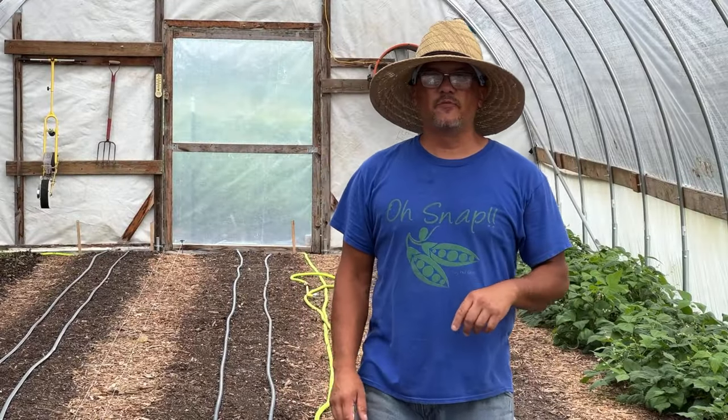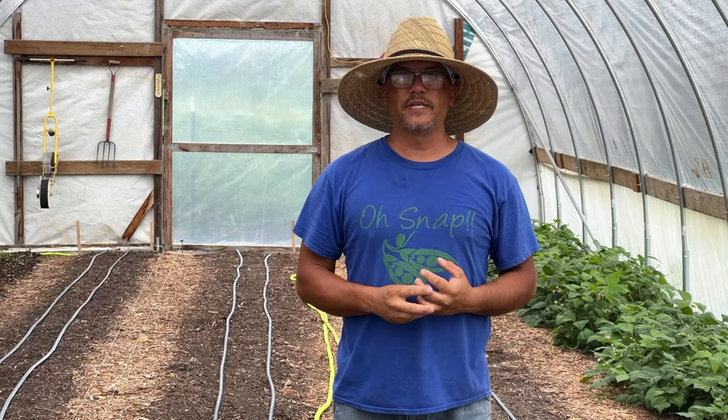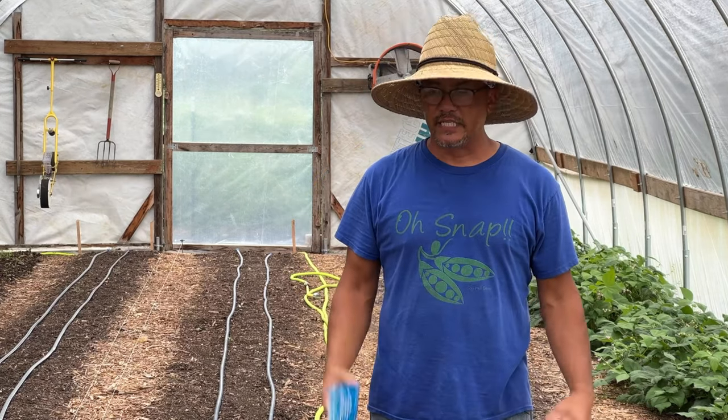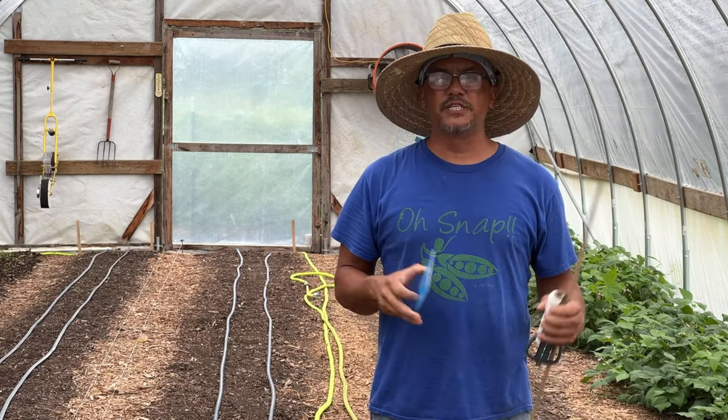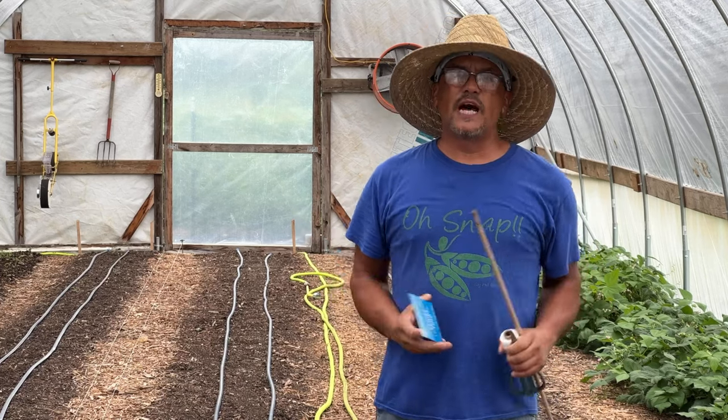Hey guys, Tracy here. On this week's video I want to talk about what we are going to do to try to battle these thrips. It's the first time I'm doing this, but I did read the instructions and I did check out a couple other videos, so I think this is going to work for us.